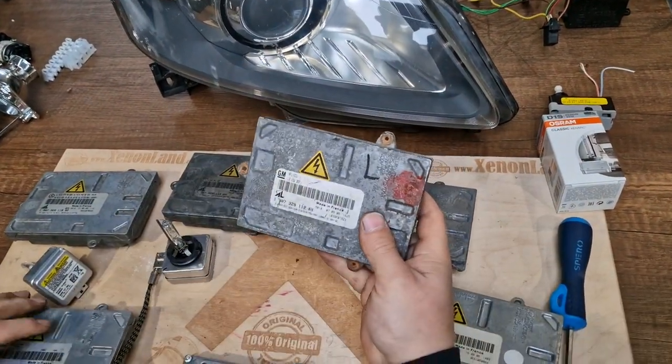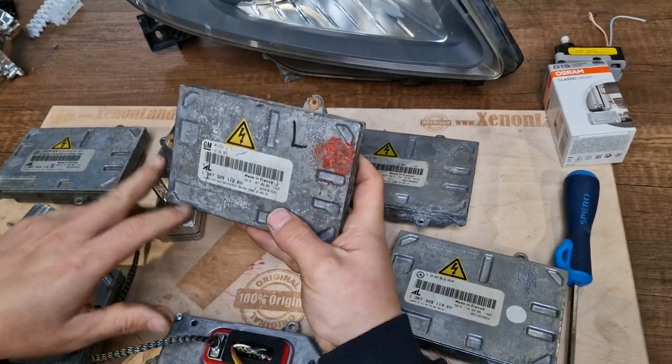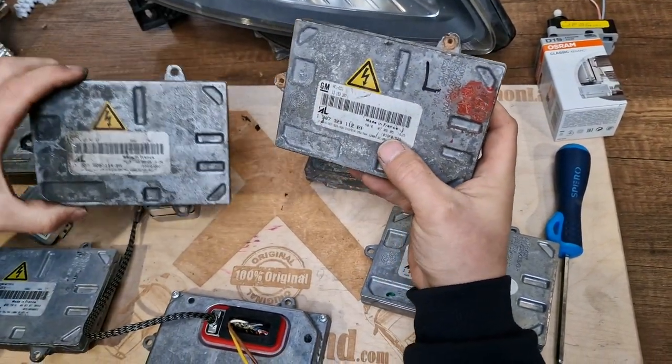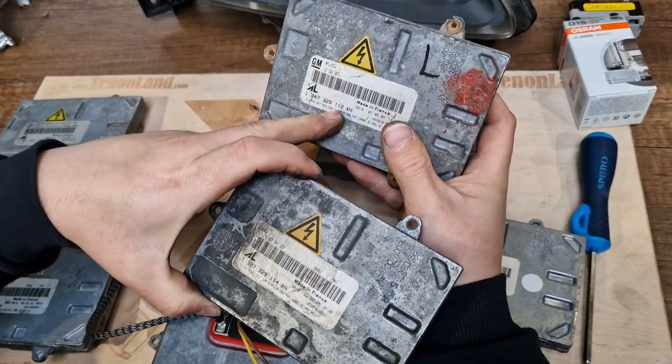This is the original ballast unit from the Zafira B. As stated, this is the part number ending with 112.